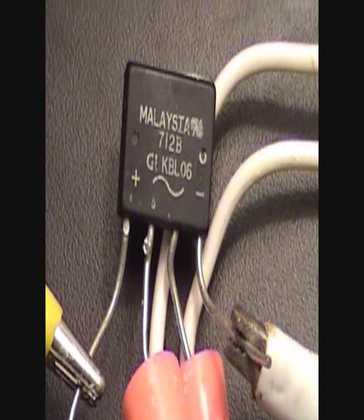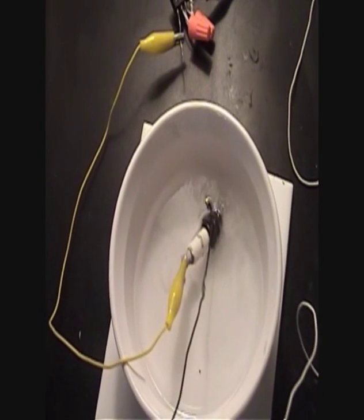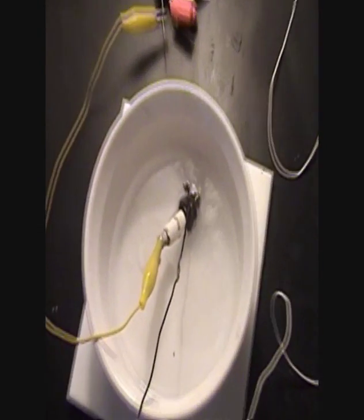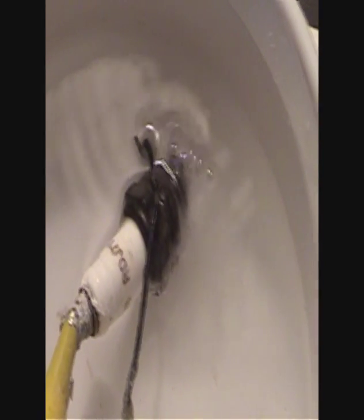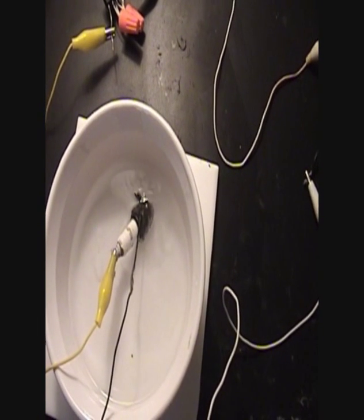From the wall plug, it's going to the rectifier right here, then straight to a dimmer, to the spark plug — that's our production. I can use the dimmer and turn it down or turn it off.